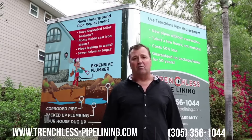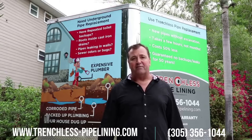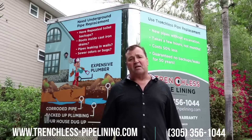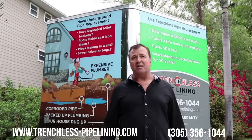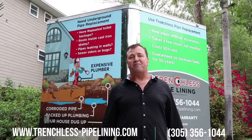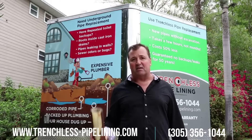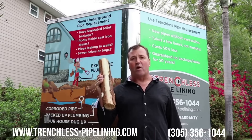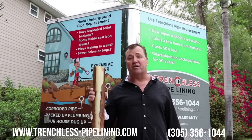A lot of our clients are homeowners who just bought a property, experienced backups right away, and found out they have to tear up floors they just remodeled to replace the pipes. Other clients are buyers and sellers who went through inspection and discovered the cast iron pipes are old. Any home built before 1974 is going to have cast iron pipes, and it's a guaranteed thing that the bottom will rust away and eventually need to be replaced or relined.